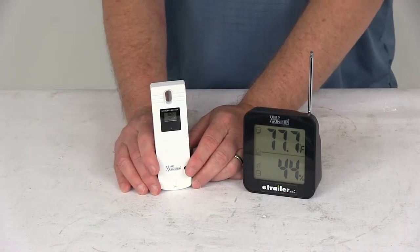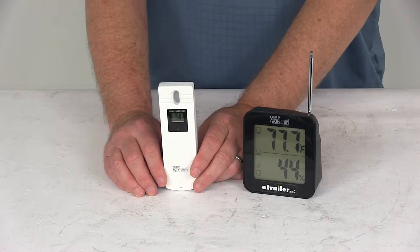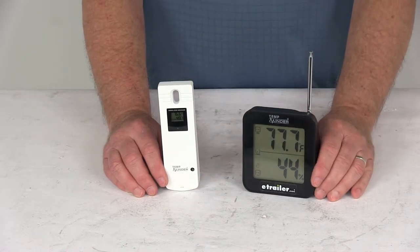To get up to three locations, it will require two additional transmitters that can be added. We do sell those separately on our website — they are part number RS-MX.